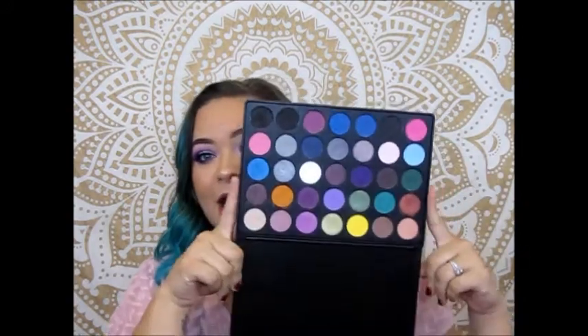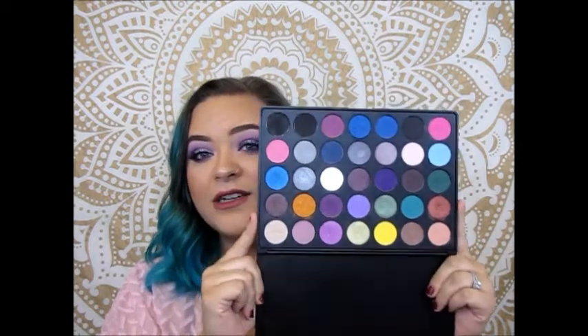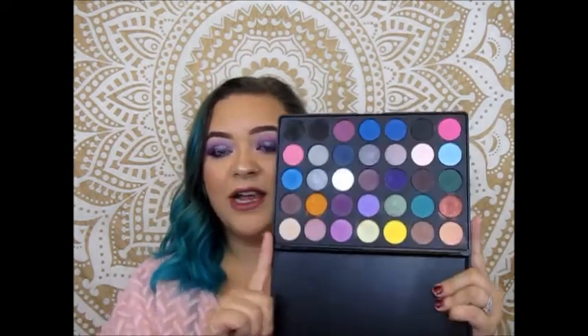The first palette we're using is this Morphe 35S palette — the smoky eye palette. I picked this one because it has a lot of bright colors but also a decent amount of neutral, toned-down colors. So I think I can create ten great looks with it. This first look is a purple and silver eye, and I think it's really pretty. Here's the finished product — I love it. It's colorful but toned down compared to what I normally do.